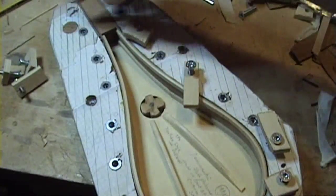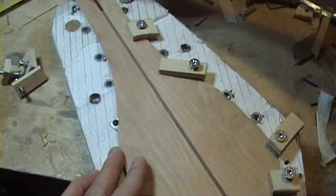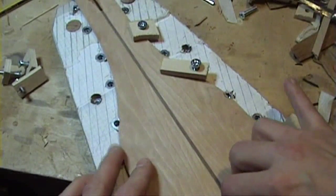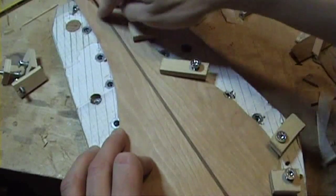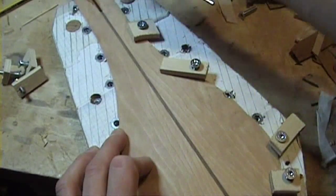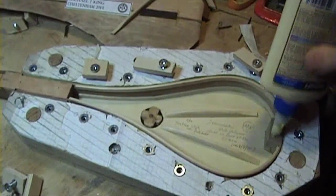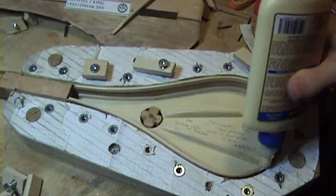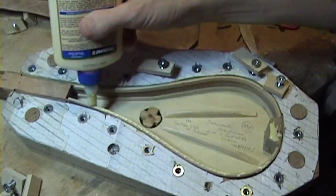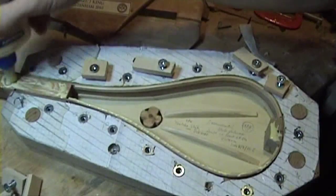I've removed half of the clamps so that I can easily insert the back into the groove. This one pin goes in here and the other pin goes in here, and I can feel the registration. So when I'm pleased that I've got it, then I'm going to put the glue on and just glue it up.